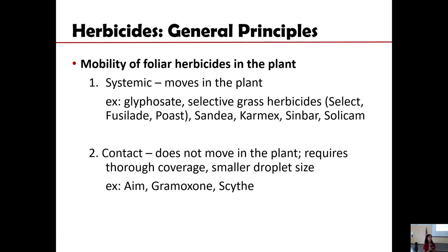Gramoxone will not hurt the other parts of the plant that are not contacted by the herbicide spray. That's why Gramoxone is ideal for directed spray with minimal damage to other parts of the blackberry plant. We need to be very careful with glyphosate application because it can move within the plant. There's also another herbicide called AIM — it's also contact, like Gramoxone. The organic herbicide Scythe is also a contact herbicide that does not move within the plant, so it would be safer to spray on blackberries.